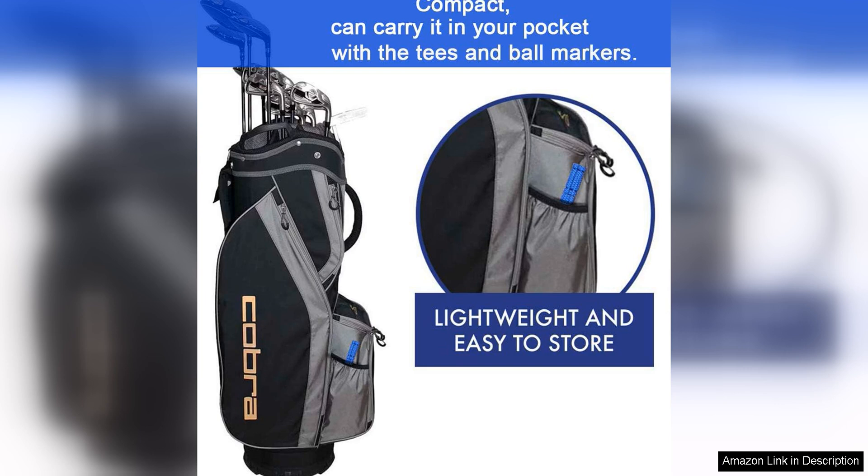Whether you're a beginner looking to improve your ball control or a seasoned player aiming to fine-tune your spin and accuracy, the Bulex Groove Sharpener is a highly effective and affordable solution. Give your clubs the edge they need with the Bulex Golf Club Groove Sharpener and see the difference it can make in your game.